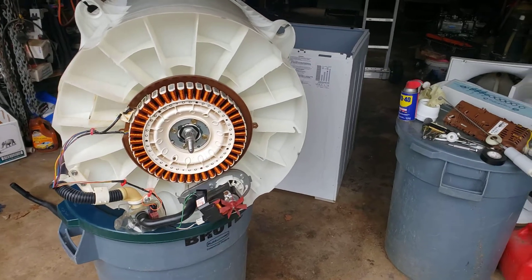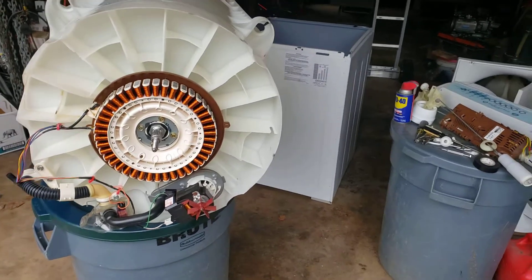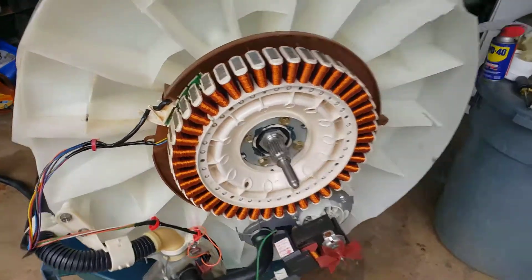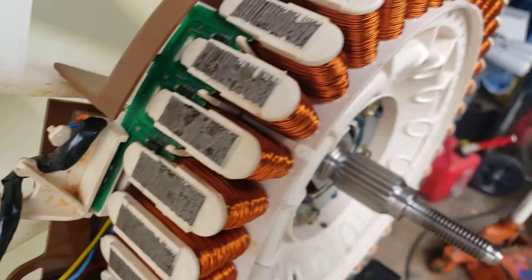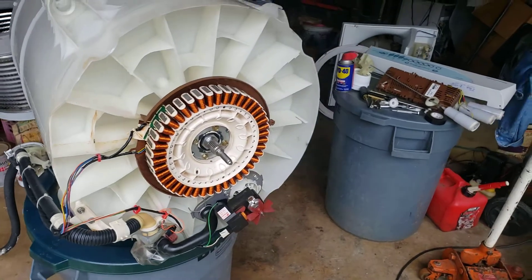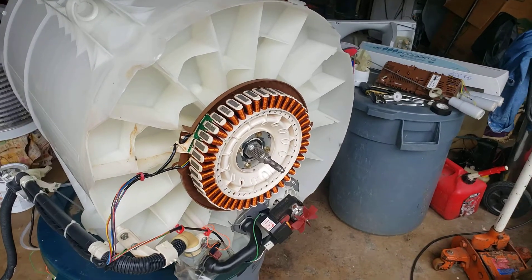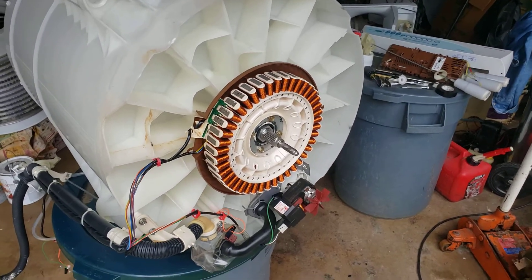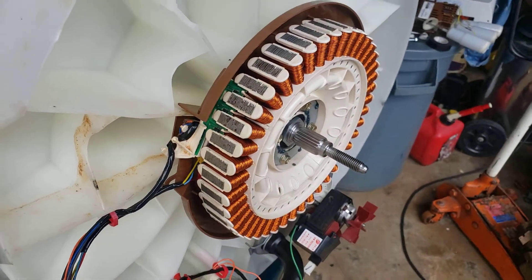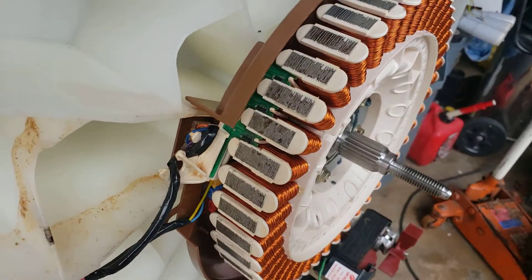This is the Fisher Paykel GWL11. It got submerged in about a foot of water in my basement, so I took the whole thing apart hoping to repair it. I think it's going to be the circuit board being burned out. This is a wonderful machine. If you own one and you're having problems, there's not many moving parts — they've got it all worked out to this computer board, and that's how they measure everything. If you're having issues with the motor spinning, it's probably that circuit board.